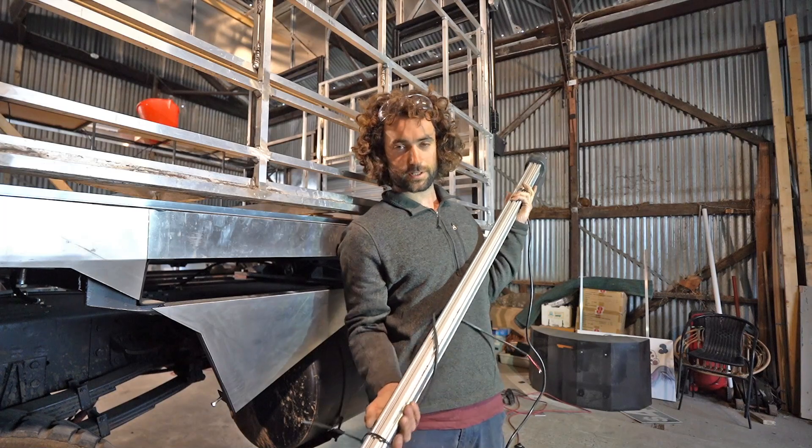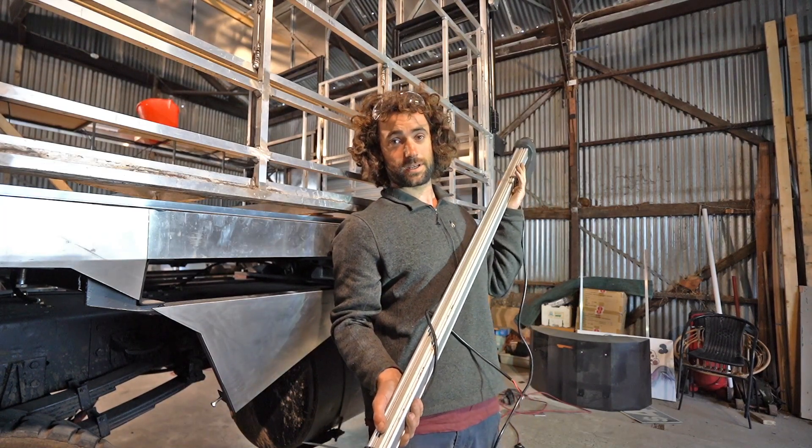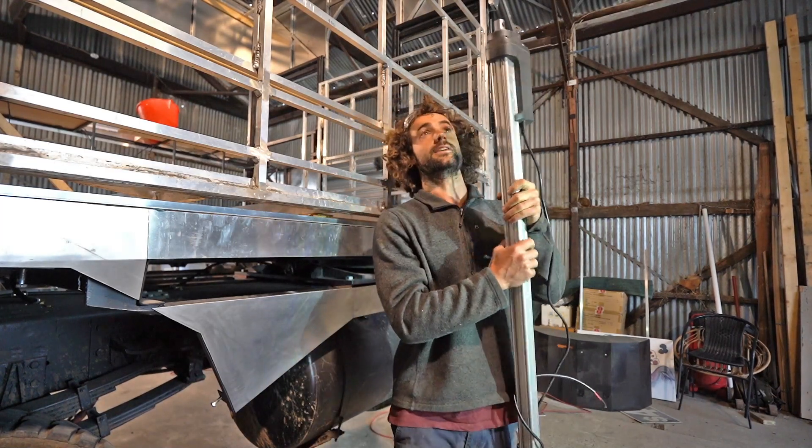Here's the actuator — I bought this from Alibaba. If you want more info on all this sort of thing, I've made videos about it, so check out my channel. It's all in there, all the information.